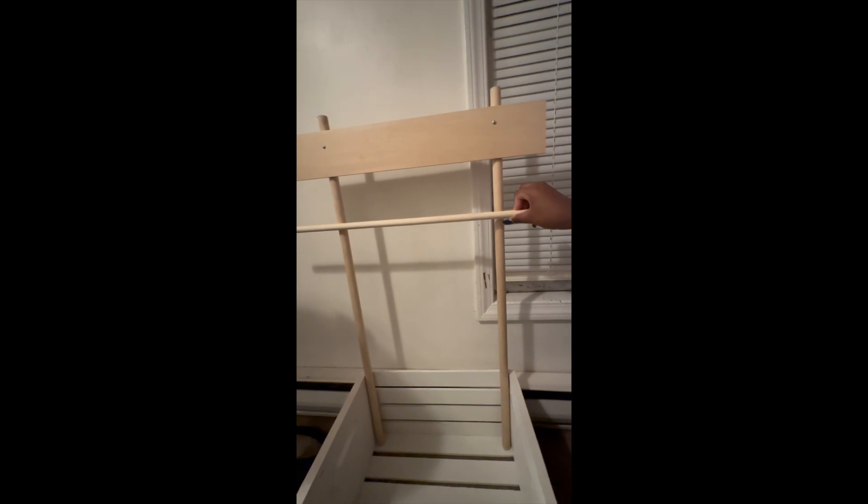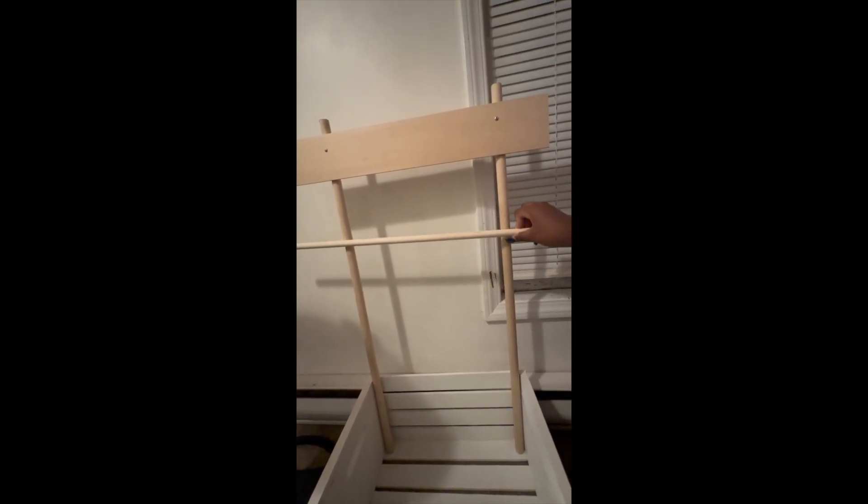I'm not going to walk you through all of the steps because it's pretty self-explanatory, but I will insert a clip at the end from my TikTok where I explain the steps I did to get the results that I got.